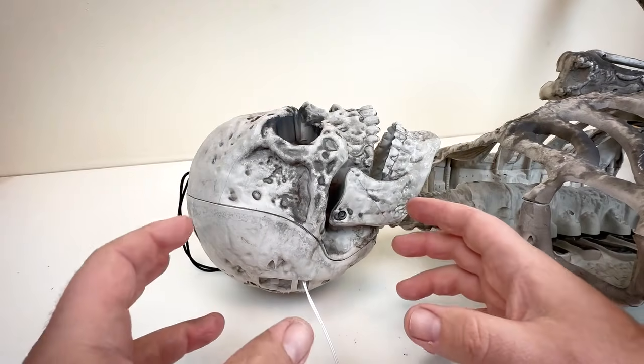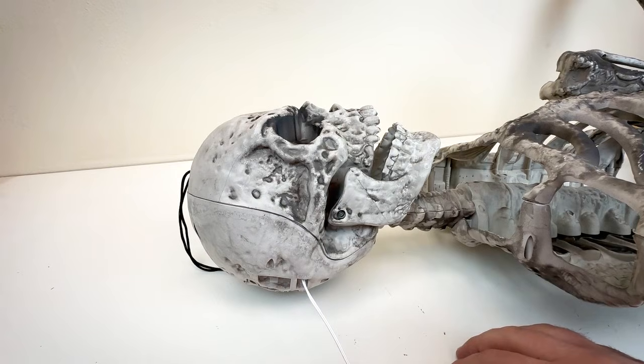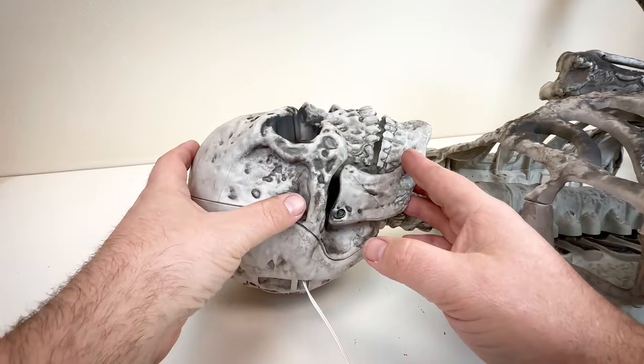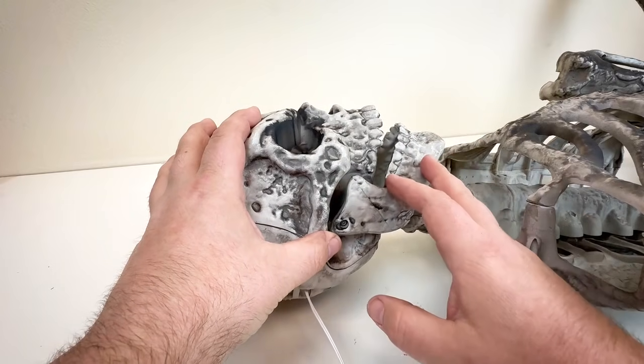Hey Fright fans, Scott from Fright Props here. Today we're going to be installing our head turn servo kit onto a plastic skeleton. The skeleton we're using is one from Home Depot, but this same idea would work with pretty much any of these plastic skeletons you can get from any of the big box retailers.